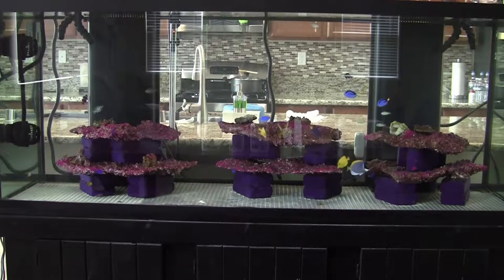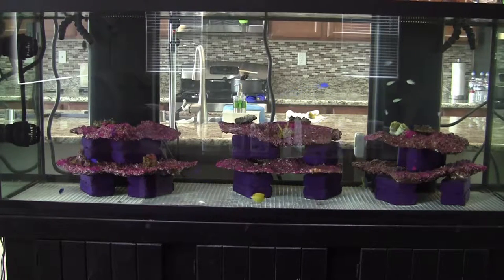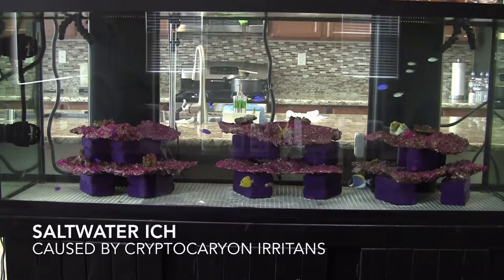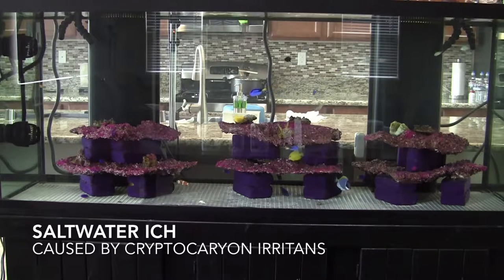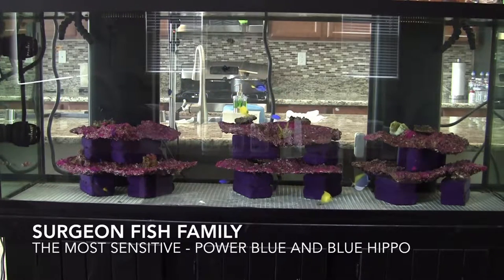Number one, easy maintenance. Number two, if you start off with a platform where there's no substrate, it's not as available for fish to get sick. Especially when you're keeping fish like the tang surgeon fish, blue hippo tangs, powder blue tangs — they get very sick when stressed out in a new tank, and unless your tank is really seasoned, these fish will not live.